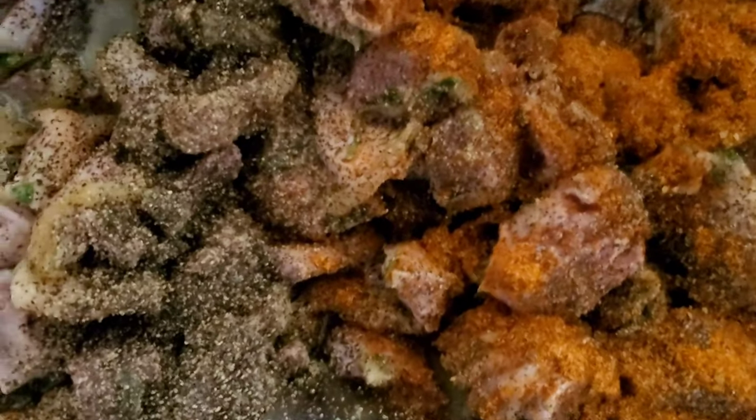I put a tablespoon of Old Bay seasoning, and now I'm gonna add the two sazon. As I always tell you guys, put salt to your taste. I'm gonna add just a little bit of salt in here because all my seasonings already have salt in them, so just a little bit of regular salt.